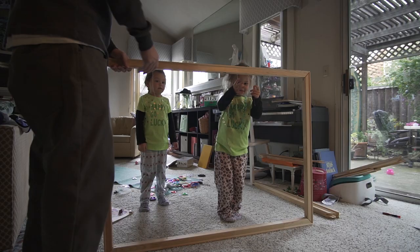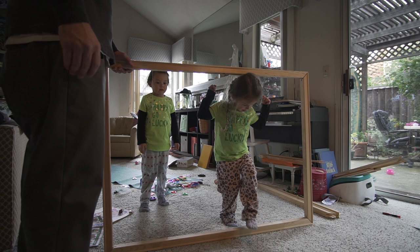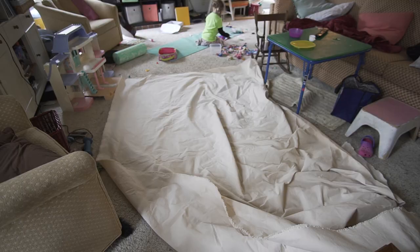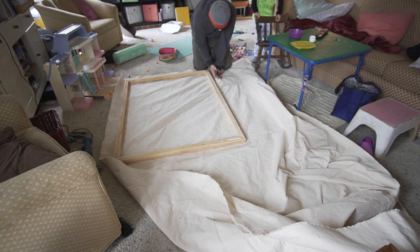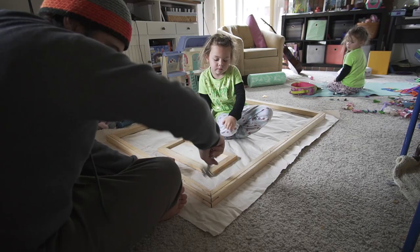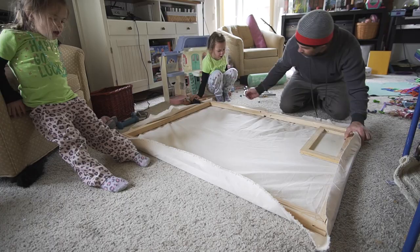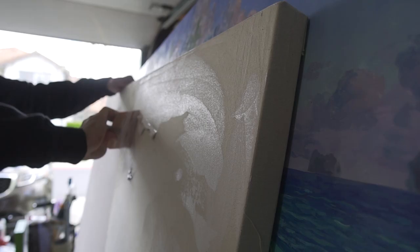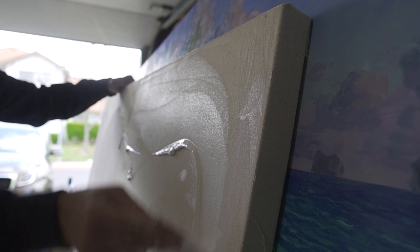For this canvas I'm using some heavy duty Dick Blick stretcher bars and some 12-ounce heavy duty canvas. It's a 36 by 48, and I like the 12-ounce canvas — it just feels like it's a little bit more durable. I stretch the canvas out and then get it all primed up. I use a Utrecht gallery gesso to prime it, and I use a squeegee to apply the gesso, give it a couple more coats, and then sand it down between each one so it's a really nice smooth finish.